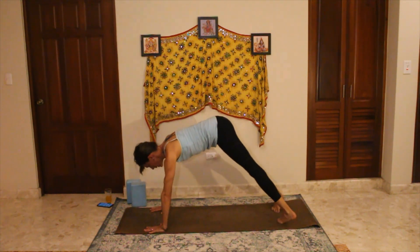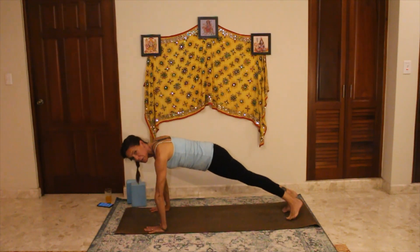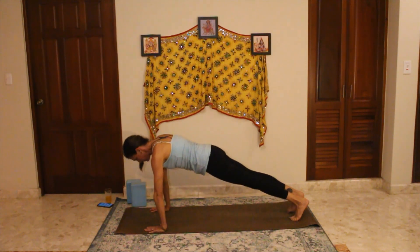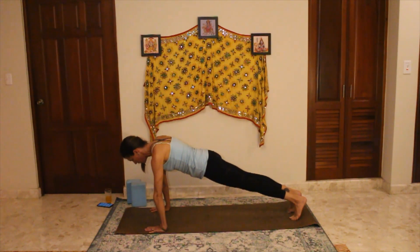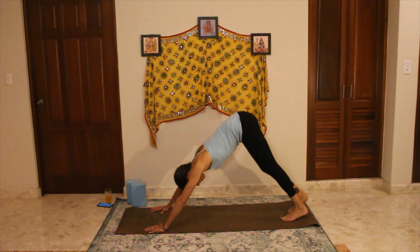Come back up to plank — that was my down dog lecture for you. I used to do workshops on joint health because one teacher used to say your joints are more precious than diamonds, and I tend to agree. I would often see people relying on their joints rather than working to develop the muscles. Press back up to downward facing dog.